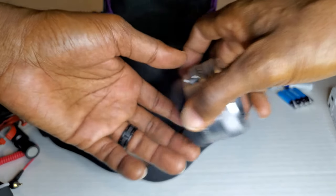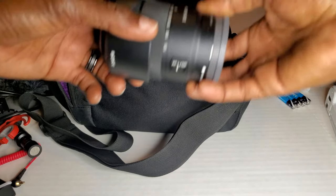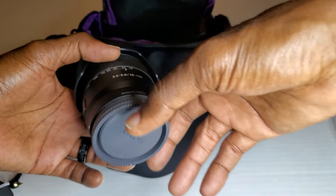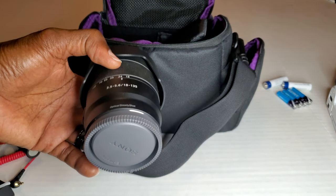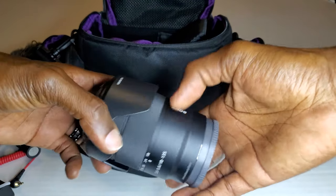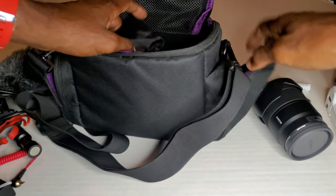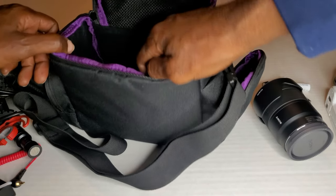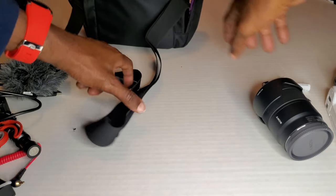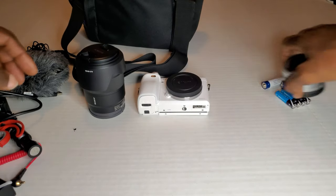I've got my kit lens — the 3.5/5.6 16-50mm OSS made by Sony, that's my vlogging lens. And my other lens is the 3.5/5.6 18-135mm. That's it, that's all I got in here — pretty much all of this was able to fit inside this one bag.